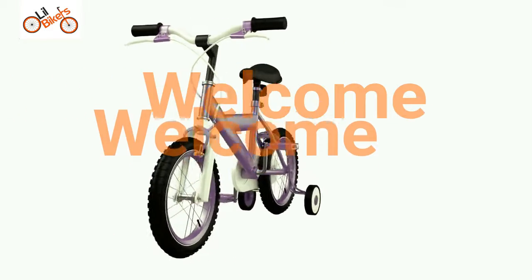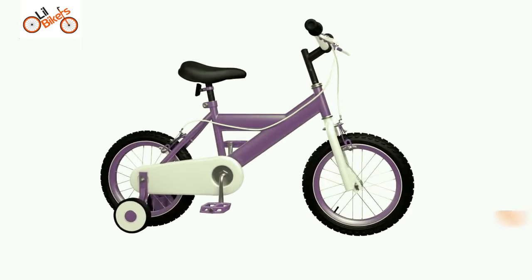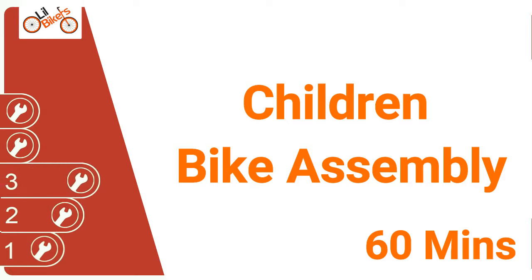Welcome to the Argos assembly guide for children's cycles. This video guides you through the basic steps in assembling your Argos cycle. For this cycle we recommend allowing 60 minutes for completion. This cycle has been rated a level 3 difficulty. Some help may be required.